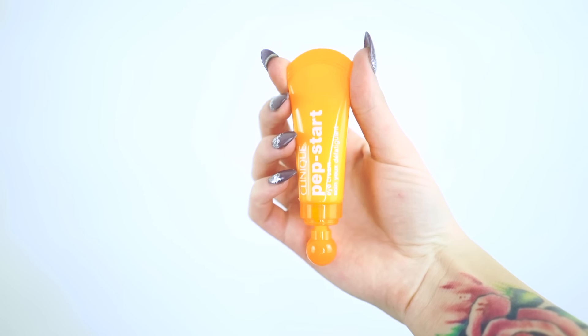To start off the look, I'm going to be using the Clinique Pep Start, which is just an eye cream. It will help brighten and hydrate my eyes so I don't get the really gross, flaky eye stuff. I'm just dabbing that on and below my eye, working that in, being very gentle, and taking that above.